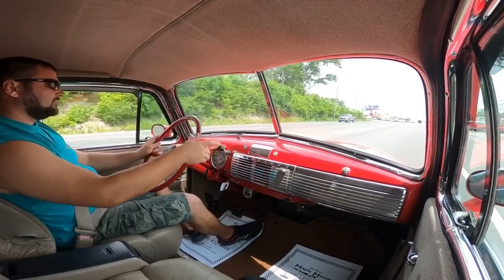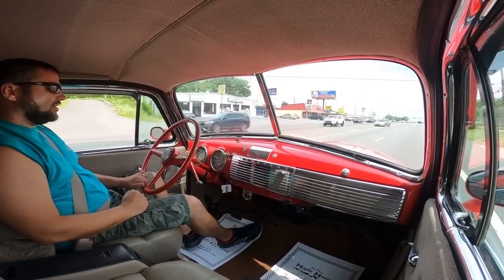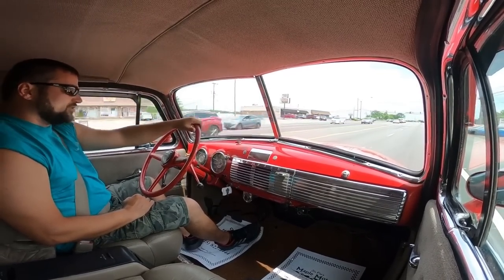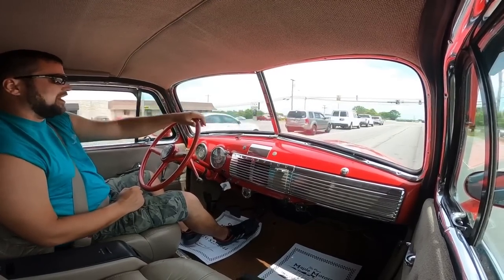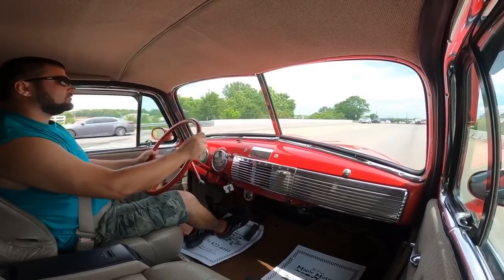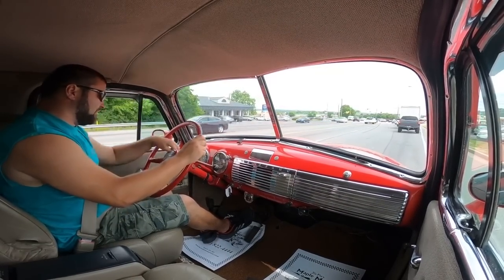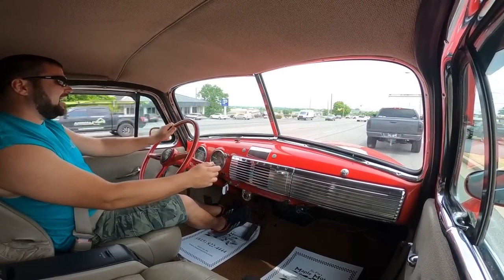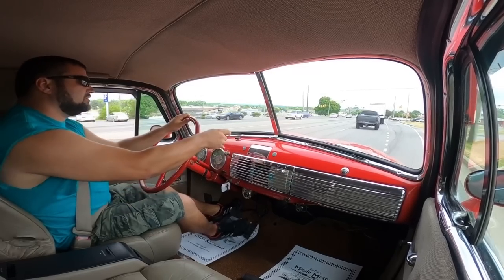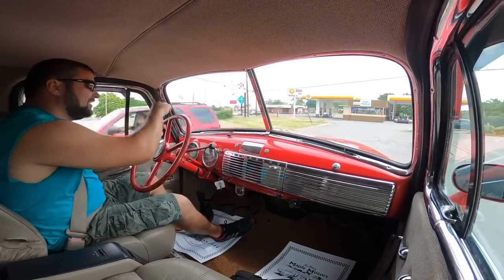Speedometer is not coming up on the dash. Little grind going into third. Gas gauge is showing empty so we'll go to the gas station. Straight as an arrow going down the road. Don't have a rear view mirror here. Brakes are stopping good. Still a little bit of grinding going into third. This thing's quite comfortable driving down the road. The speedometer just jumped up to 20 mph — we're running like 45.